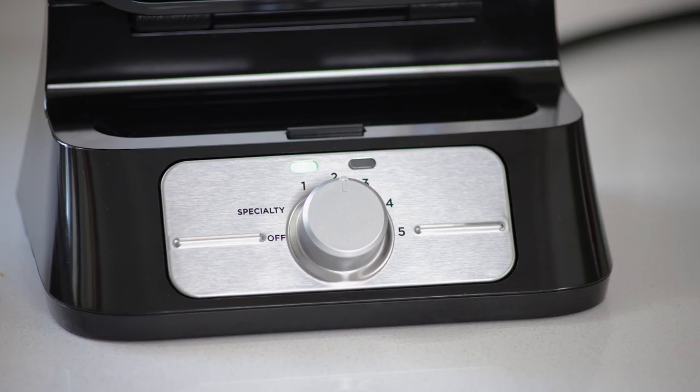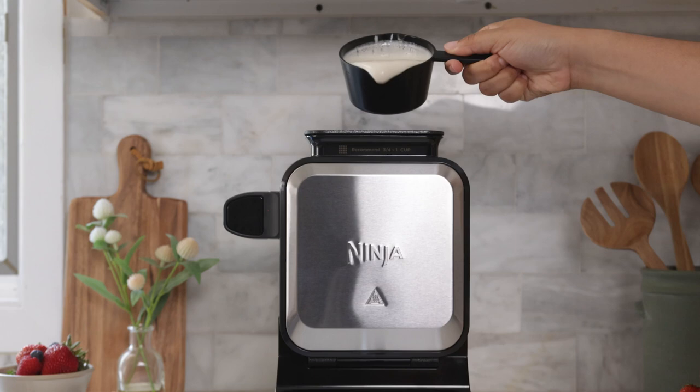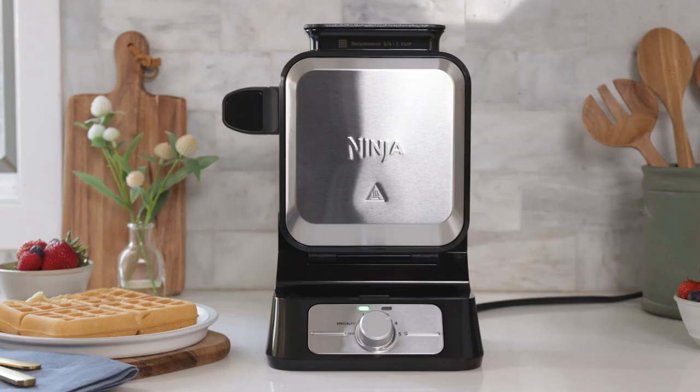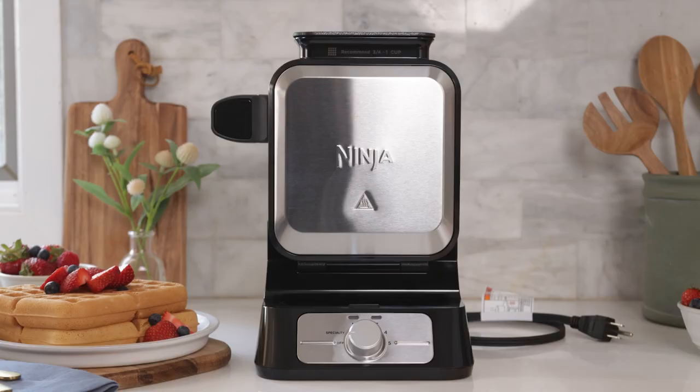Ninja's never-stick technology makes it so easy to remove your waffle with no residue left behind. Now if you have more batter to cook, it's as simple as closing the waffle maker back up, waiting for the light to turn to green, and repeating all of these steps until you're done. Feel free to change the shade setting too. This waffle maker makes it so easy to do back-to-back cooking and you can customize each to your preference.